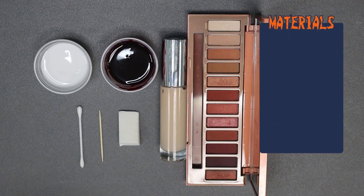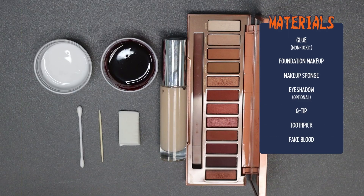These are the basic materials we'll be using. You will need glue — your standard non-toxic school glue — liquid foundation makeup that matches your skin tone, a makeup sponge, eyeshadow in shades of brown, black, and/or red. This is optional and only serves to give your look depth and authenticity. You'll also need a q-tip, a toothpick, and some fake blood.